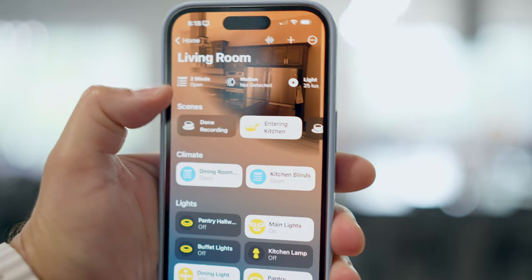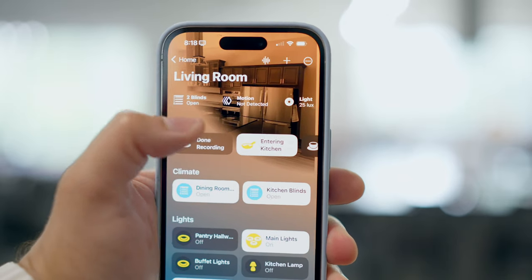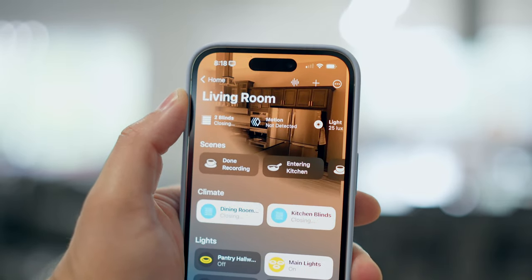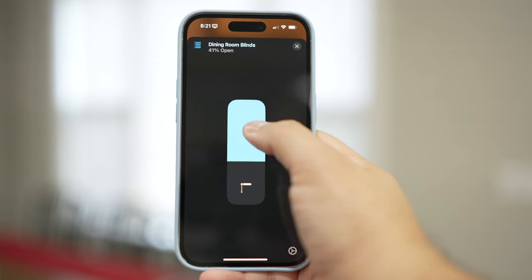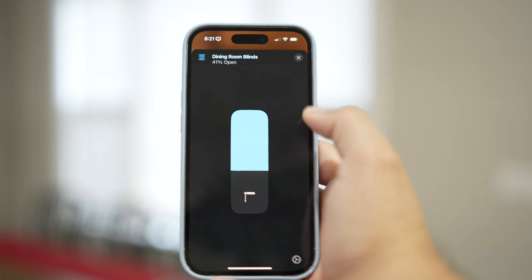Not only can you control the shades with a scene or individually, but at the top you also have summaries for motion, light, and climate, and you'll see the two shades are listed there as well. I can tap that and it will close both of them at once. You can also go into an individual shade and control the level of openness — halfway, 20%, 30%, whatever you'd like — and it will move to that level.